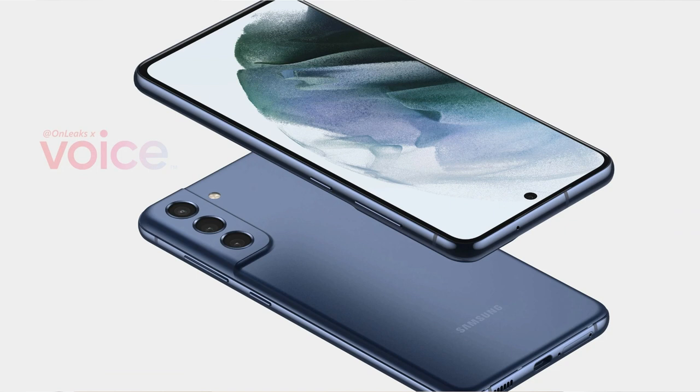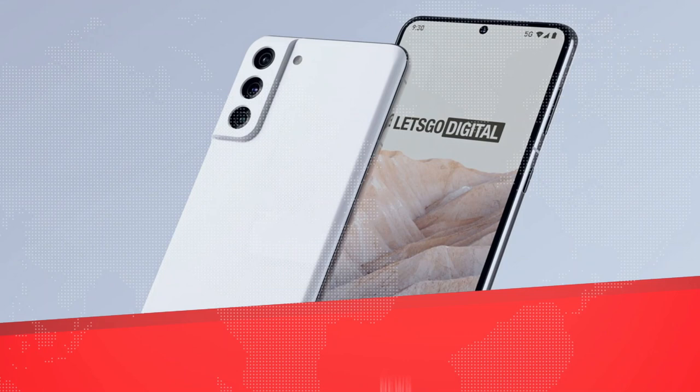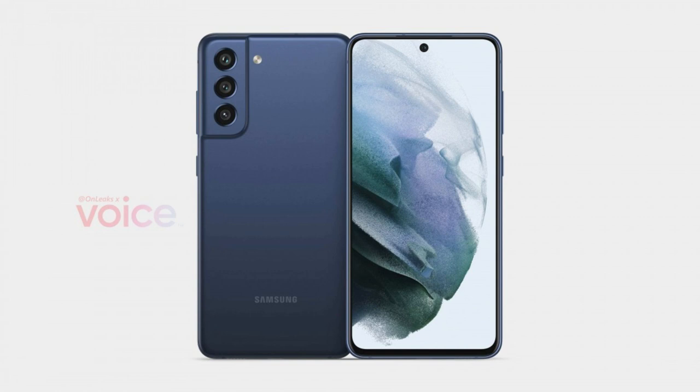Based on the latest info available, the Galaxy S21 FE will bring a 6.4-inch Super AMOLED display with a 120Hz refresh rate, Snapdragon 888 chipset with 6 or 8GB RAM and 128 or 256GB storage.